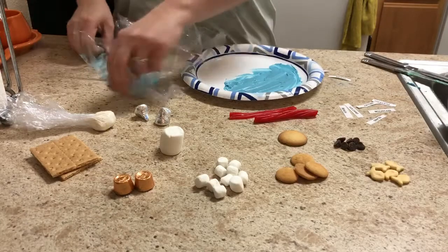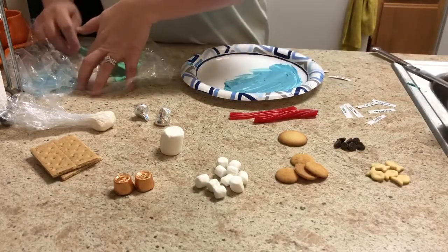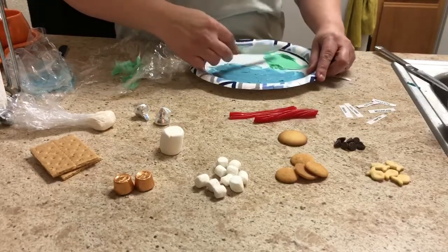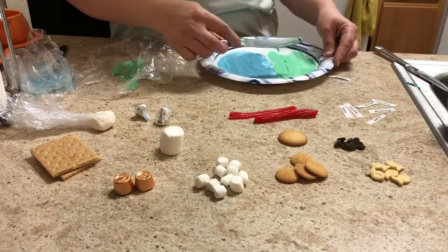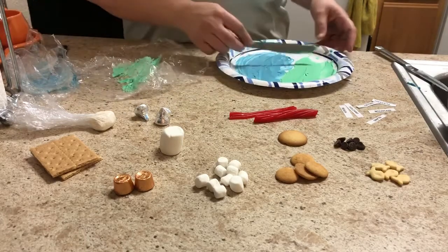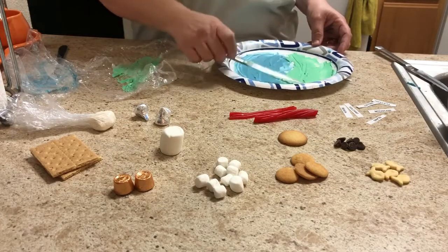I'm going to make my land. Remember, you will probably want to allow this to dry a little bit. If I allow it to dry it will take me days, so I just want to do a quick video and show you guys a little bit here what we need to do. Here's some of my land.